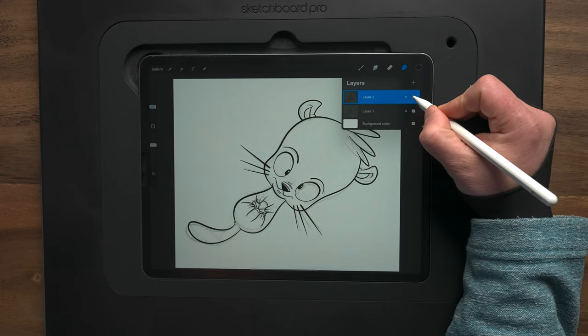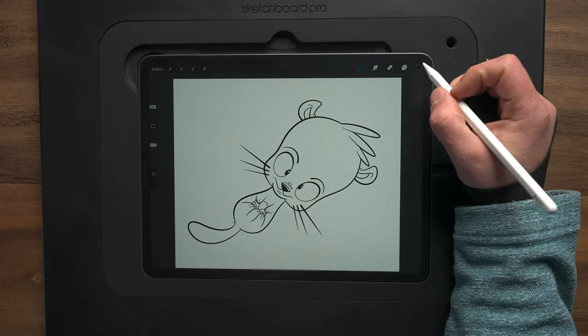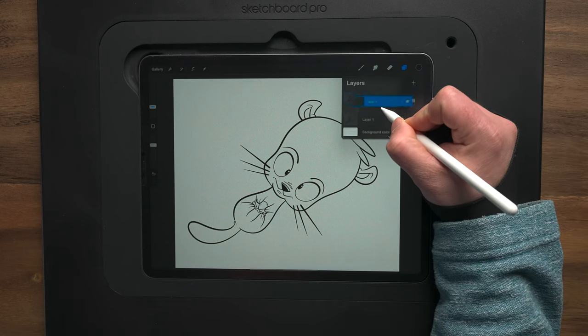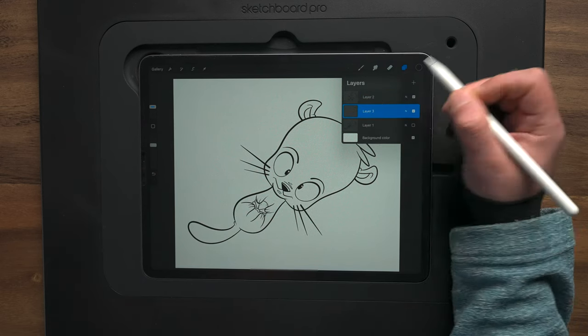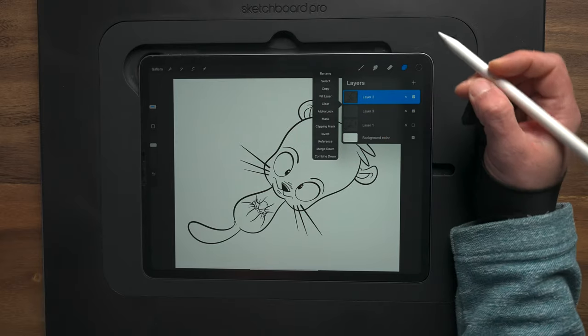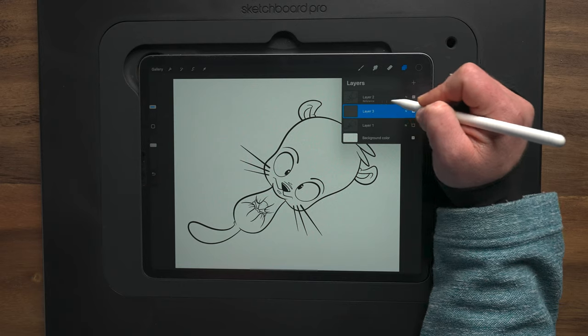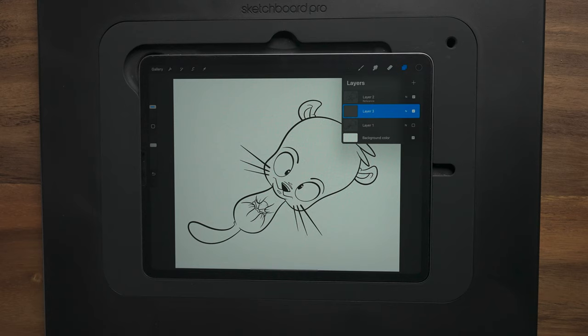I combine all the line layers onto one, turn off the sketch, and that's our inked design. We're now ready to move on to color flats. To do color flats, I come up to my layers menu, make a new layer, and drag it underneath the lines layer. I set the lines layer as reference — this allows me to drag and drop all my colors onto the color flats layer using the lines as a guide, keeping everything on separate layers for non-destructive editing.